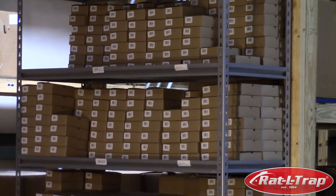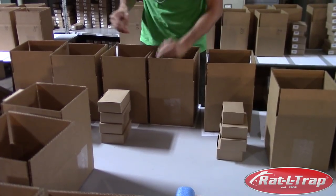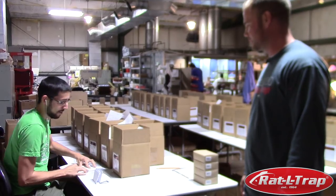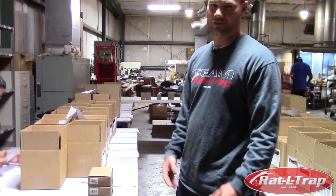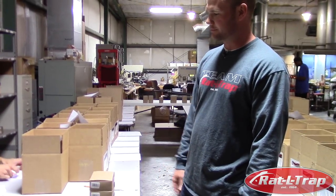Once the lures are all packaged up, of course we've got to get them to the customers. So that's where Devin comes in. He is working full speed packaging lures up, getting them ready to go out — that's for each store that they're going to. So they'll go to a distribution center and then they'll send these off to each store.